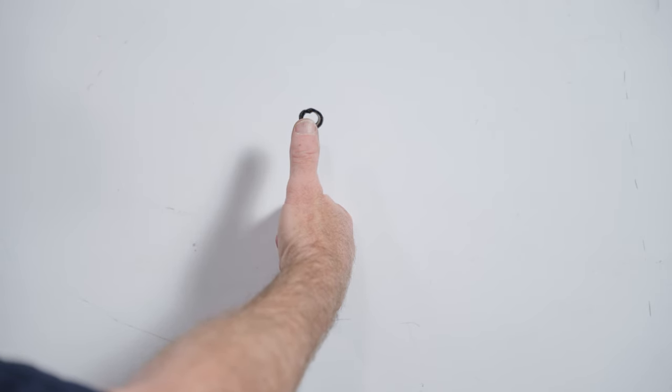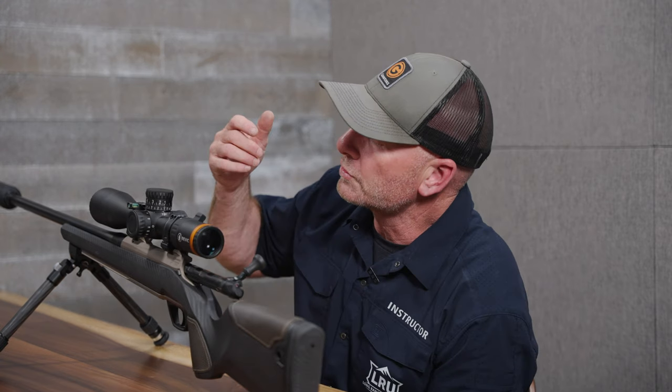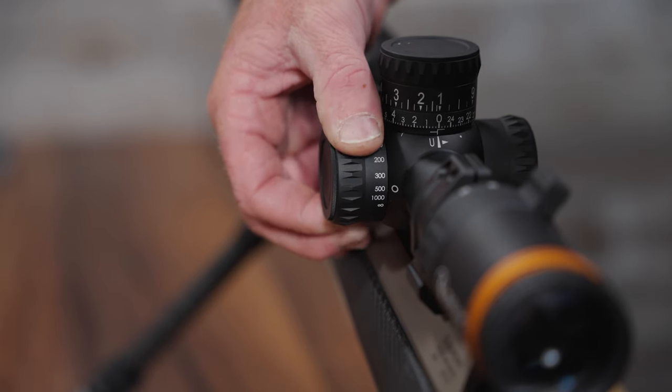Parallax is adjusted with the side focus on the scope, and as the name implies, the side focus also focuses your target image. On this Revic scope, the parallax adjustment is right here, and you'll see it has numbers that loosely correspond to your distance in yardage. Checking for parallax is a two-step process. The first step is to use the side focus knob to focus the image of the target in the scope — once you get that target crisp and clear, your parallax will be close, but not perfect.